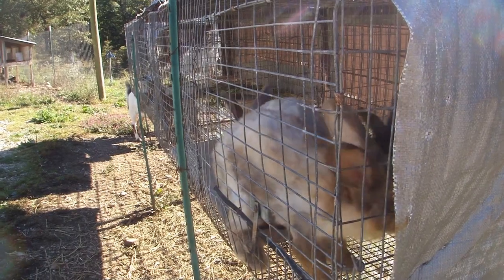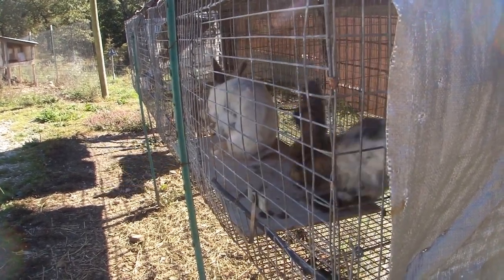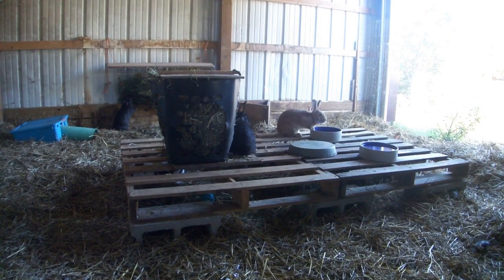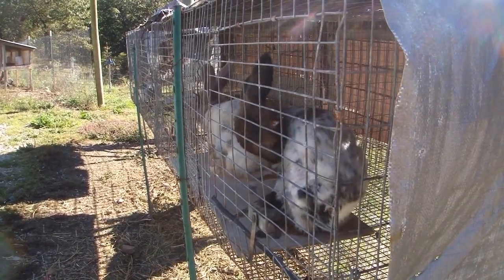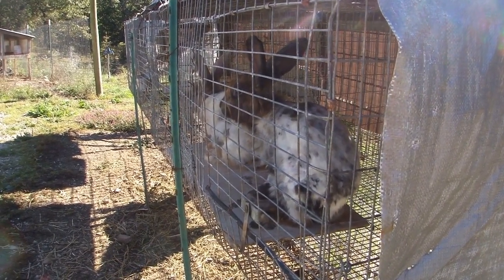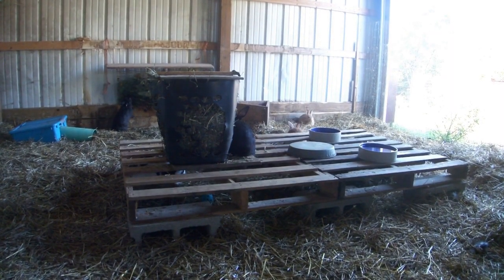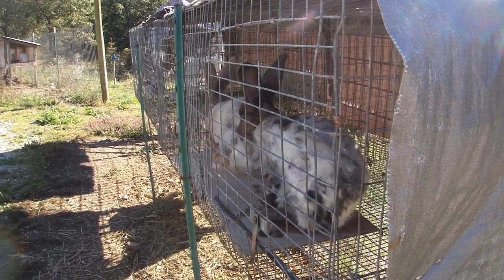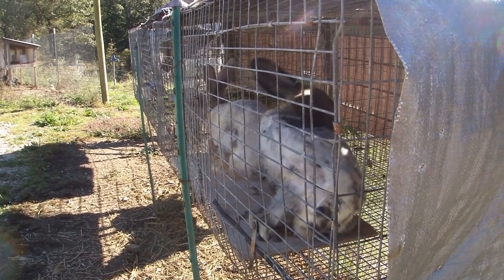If you've been following our angora rabbit endeavors for a while, you'll know that we've had many bouts with fur mites, especially with our angoras, but also with our meat rabbits as well. We've tried everything under the sun, from normal things people usually use to not-so-normal things we wanted to try just in case. Our meat rabbits are now mite free, and most of our angoras are too, but some have a little bit of flaky skin we found during the health check video.